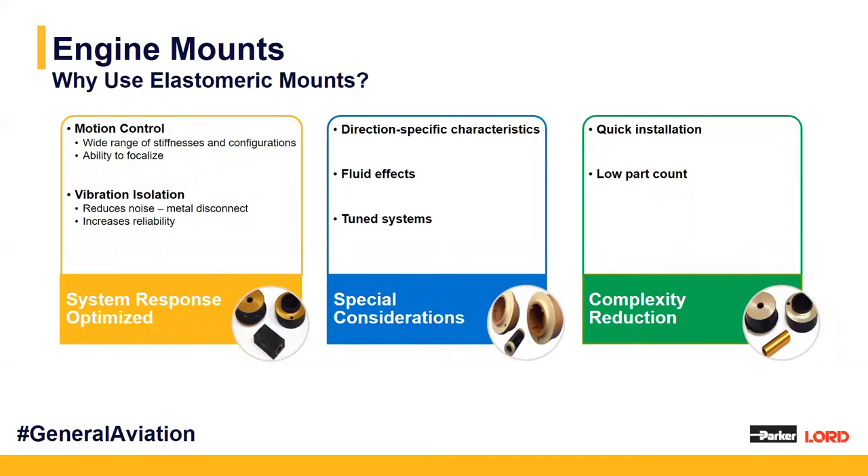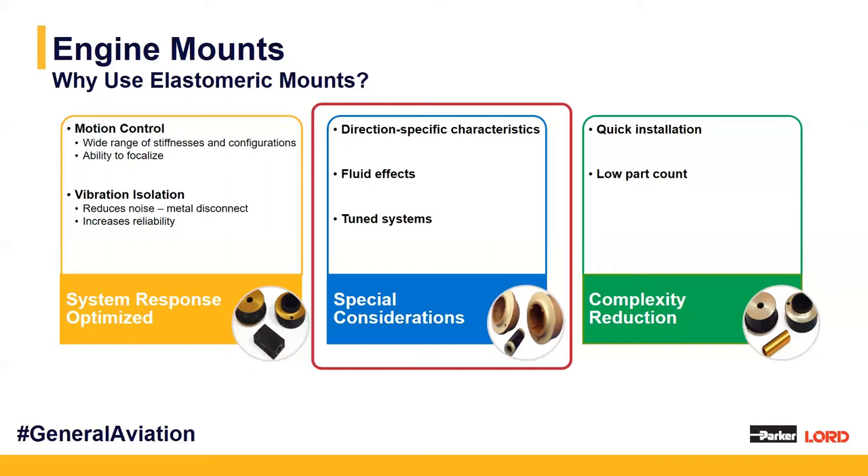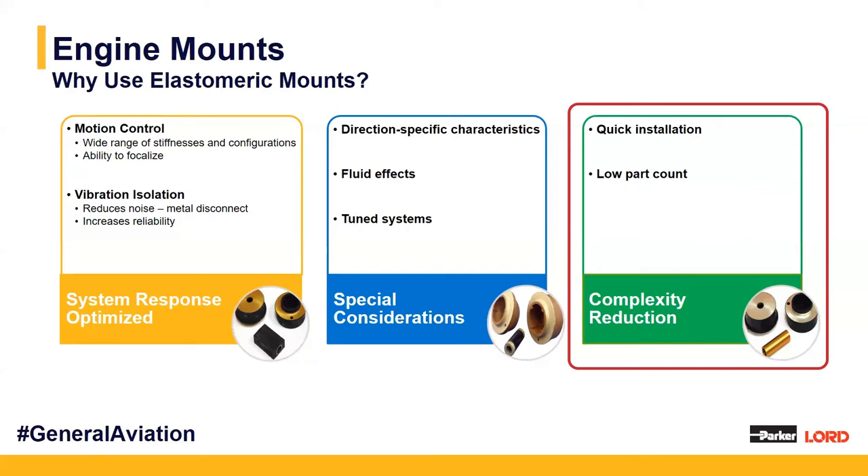Why choose elastomeric engine mounts over other options? One benefit is we're able to optimize system responses — controlling the motion of both the engine and the mounts using a wide variety of stiffnesses and configurations, and it gives us the option to focalize systems as well. We also achieve better vibration isolation through our elastomers. We can consider various application-specific considerations like fluid effects, tuning to certain frequencies, and there are simplified solutions with few parts that allow for easy installation.